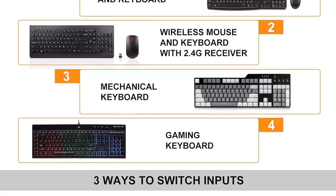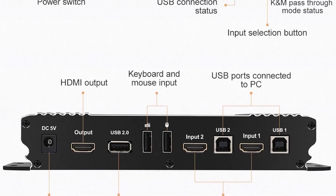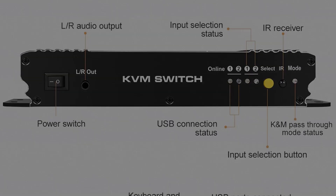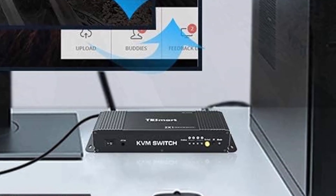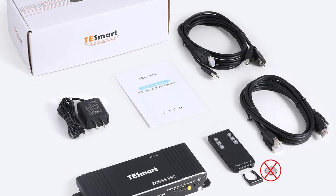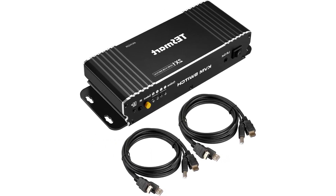The 2-port HDMI KVM switch includes a USB 2.0 port, supporting devices such as scanners, USB drives, 3D printers, and monitor cameras. The 4K HDMI KVM switch is easy to operate and install — you can switch between PCs with keyboard hotkeys, mouse gestures, push button, or remote control. It also supports auto-switching to monitor computers at a specified time interval.